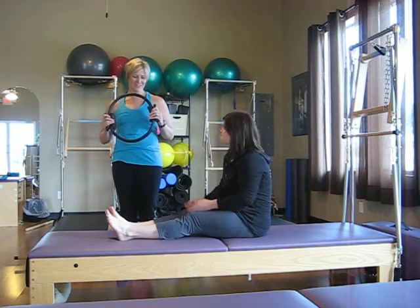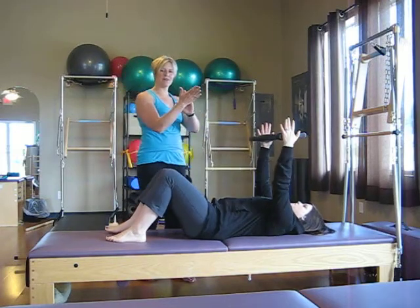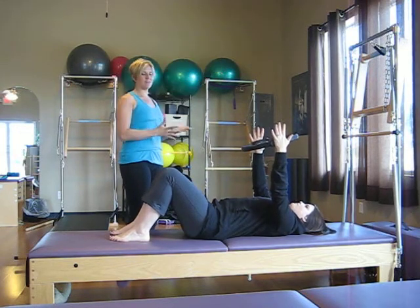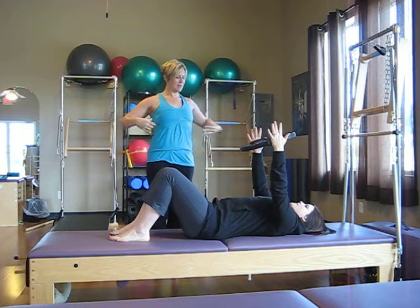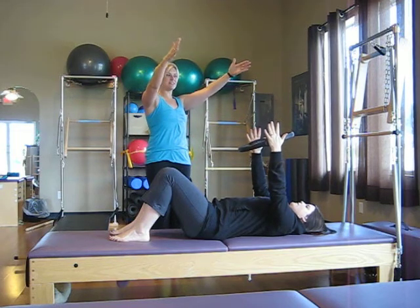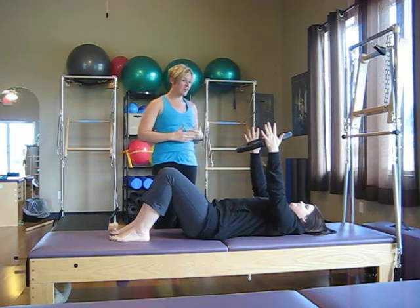So let's get started. We're going to have Cassie lie all the way back. She's going to hold the Magic Circle and press the butt of the palm into the pad of the circle, just kind of connecting the shoulders. We're going to have her start off and take two big breaths — that nice big Pilates breath, big inhale, exhale, really engaging the abdominals, and just kind of feeling the arms gently fall into that circle.